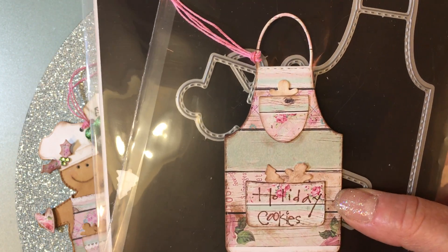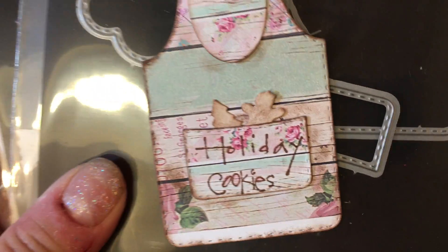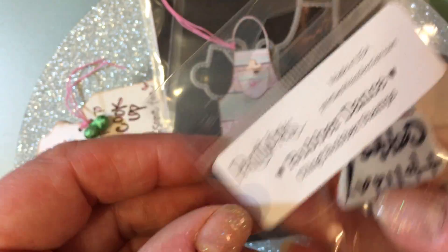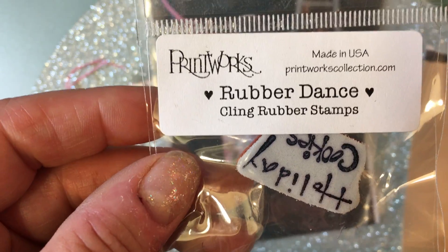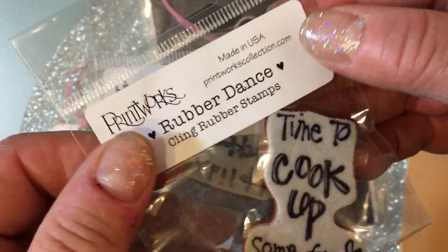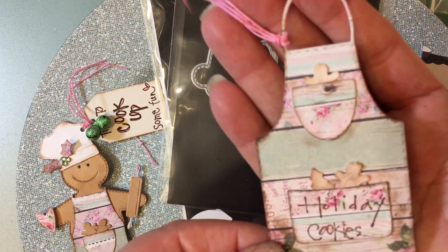I just don't remember now, but anyway, I made this really quick for you guys. This little stamp that says Holiday Cookies is a stamp that my friend Susan sent to me in a Christmas gift last year. This is by Printworks — I'm not sure if they're in business anymore, but you could always look on eBay to see if someone is selling theirs. I used two different stamps that she sent me. I just love these: 'Time to cook up some fun' and then this one that says 'Holiday Cookies.' I just love them, Susan.